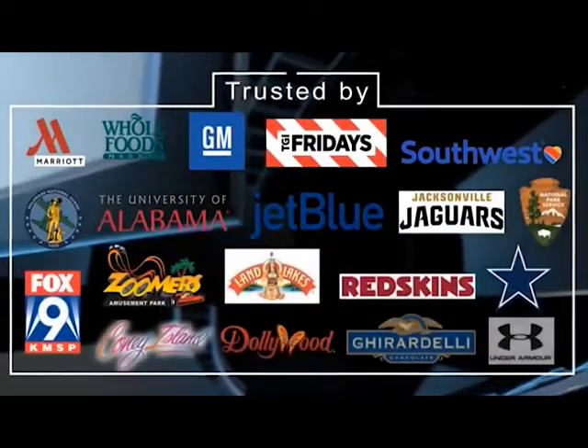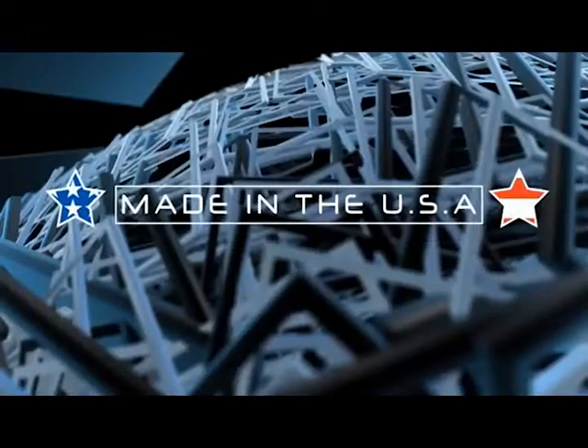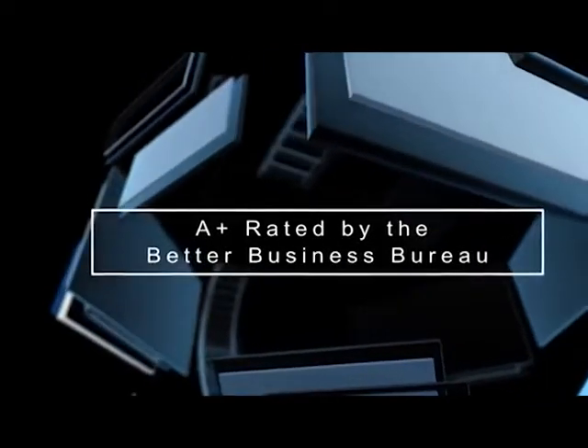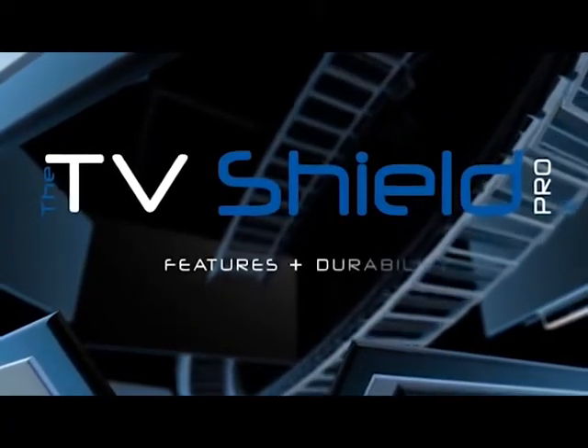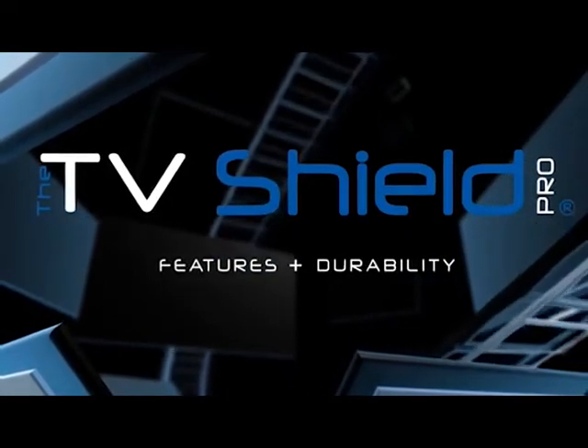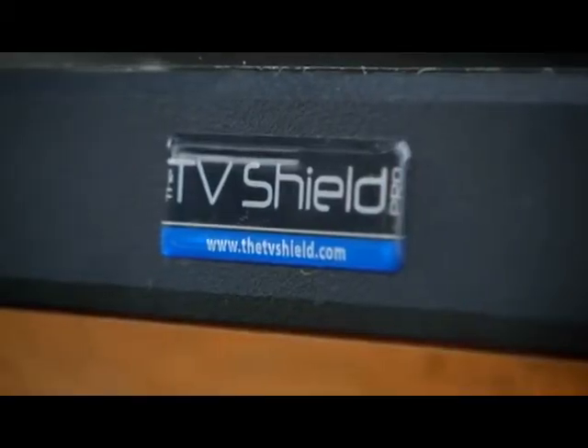As industry leader in indoor and outdoor TV and digital display protection, a lot of our success is based on your purchases and trust in our brand's quality. We've used the feedback and experience gained from PEC enclosures being used in thousands of locations and a multitude of environments worldwide to constantly improve upon the already excellent TV Shield design.